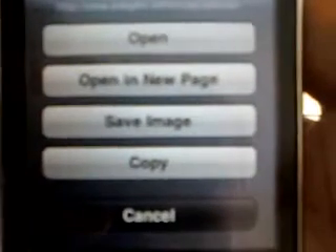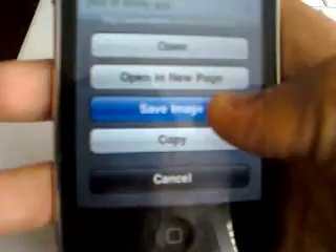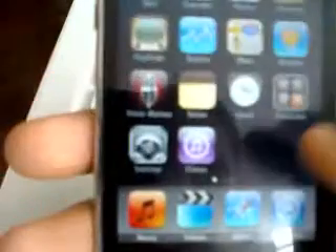All right, so say you want to save a photo. All you have to do is when you find your photo, just hold your thumb on it for like three seconds. Then this little menu pops up — it'll say open, open in new page, save image, copy, or cancel. You're going to tap 'Save Image.' Then you can exit out of that, go to your Photos, and the image will be right there.